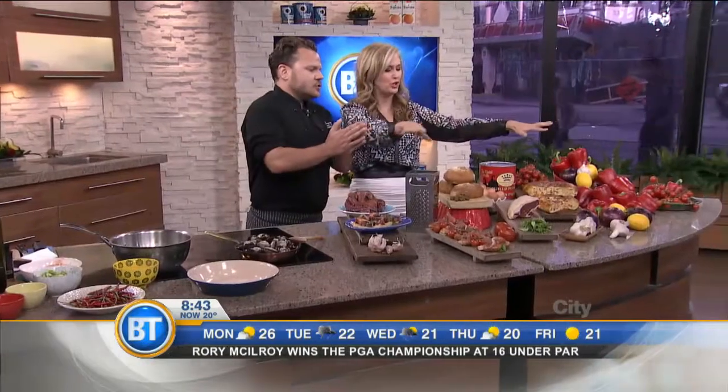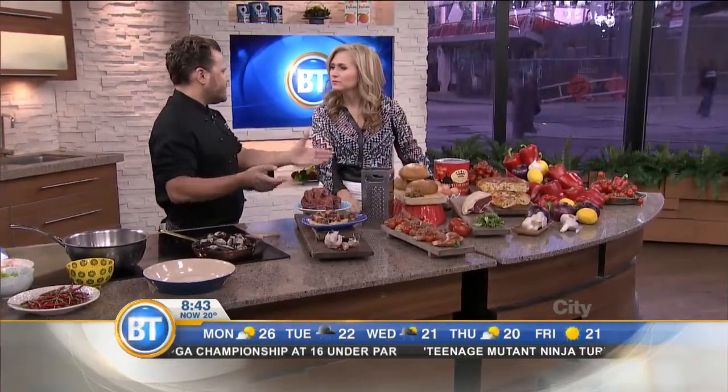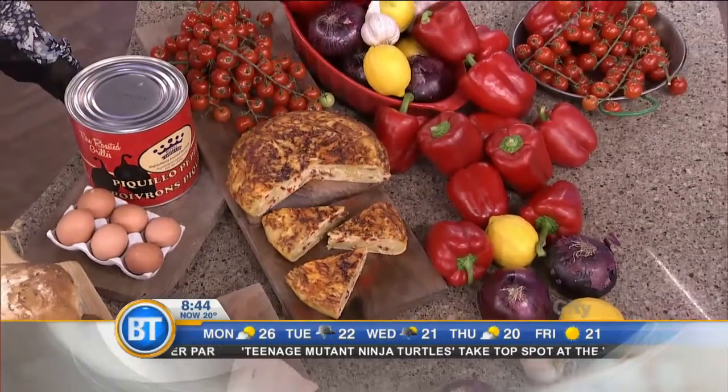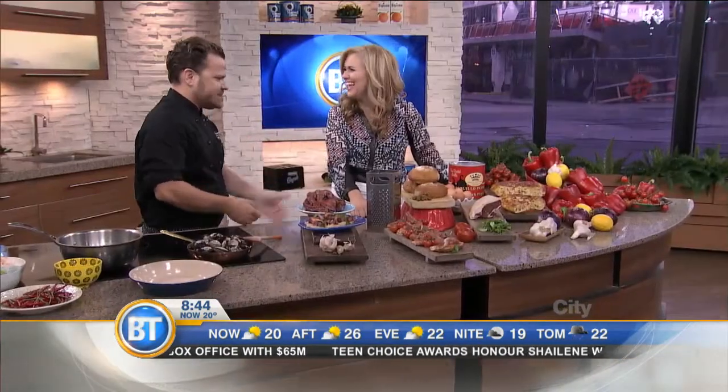So before we start cooking, this is a very typical Spanish spread. If you and I were in Spain right now and went to eat at a restaurant, we wouldn't just go to one restaurant. We would go to five or six, make stops at each one, have a little bite, a glass of wine, and then move on to the next stop. I like this. I wish I was there right now. Sounds amazing.